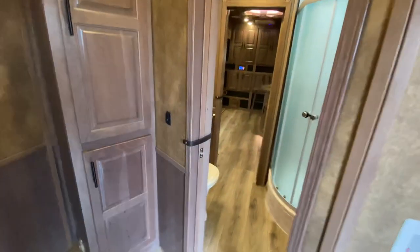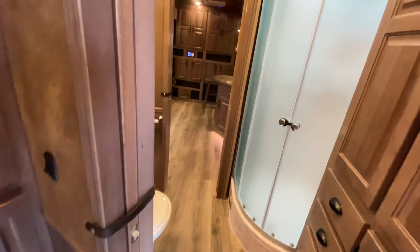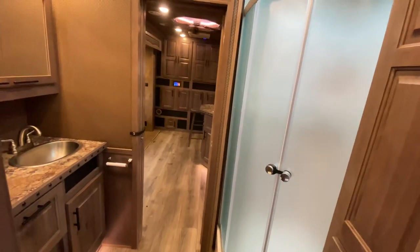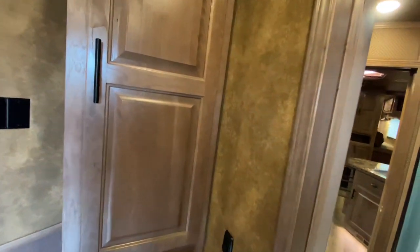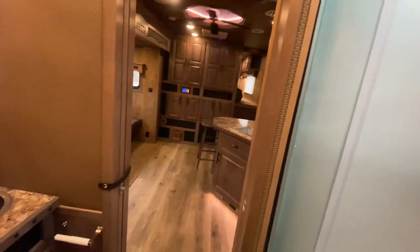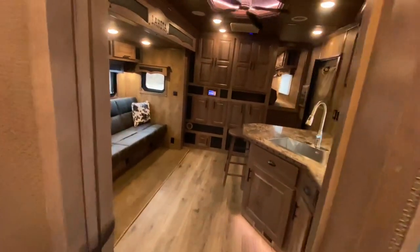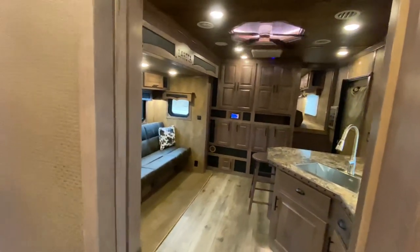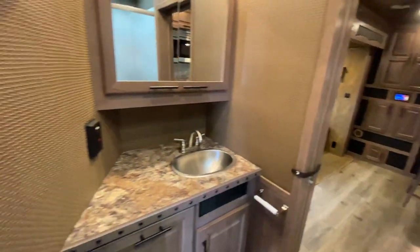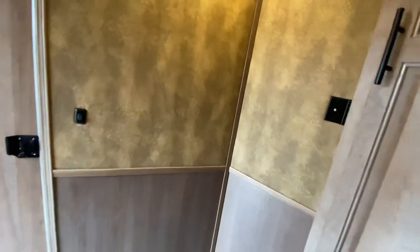Whether you can add this extra room will depend on your living quarters floor plan because of total length restrictions, but it's a really cool option. It has a pocket door to this room as well as to the restroom for some nice privacy. The living quarters is 14 feet, but when you add in this extra finished off mid-tack, it ends up being closer to 19 feet.